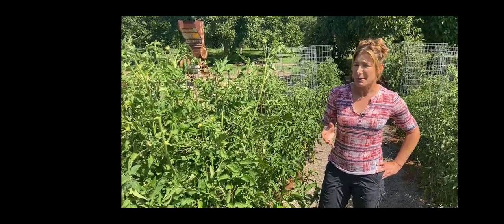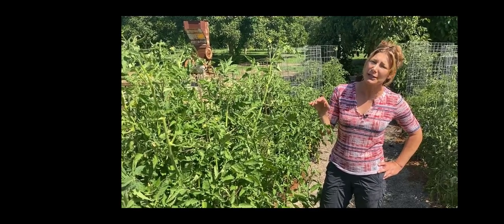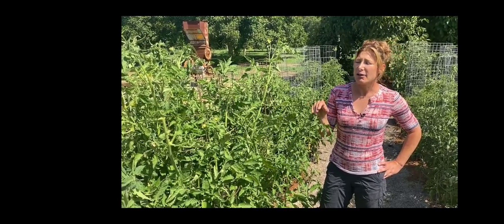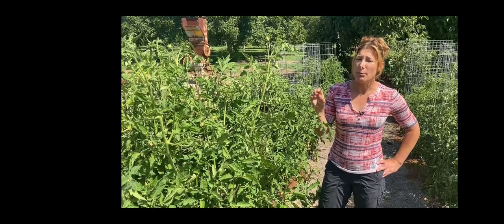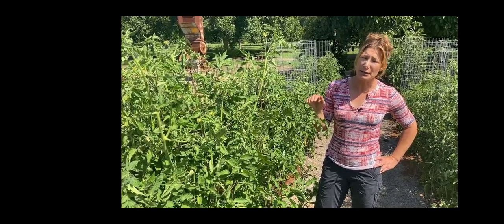Is it an heirloom? Remember, those tend to set less fruit than a hybrid that's meant to produce and pump out a whole bunch, like cherry tomatoes. So keep that in mind. Something else you can do if you have flowers and no fruit is to hand pollinate. They are self-pollinating — each flower has both male and female parts, so they can self-pollinate.